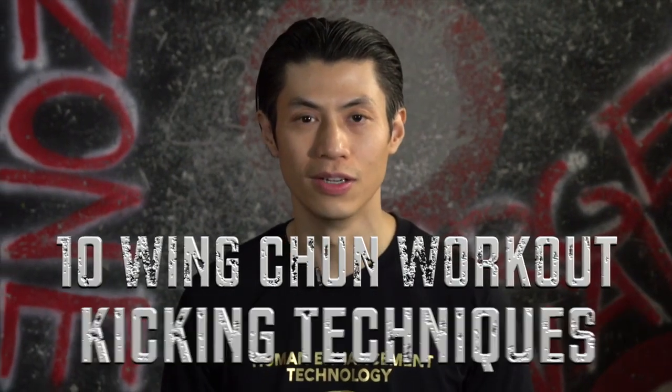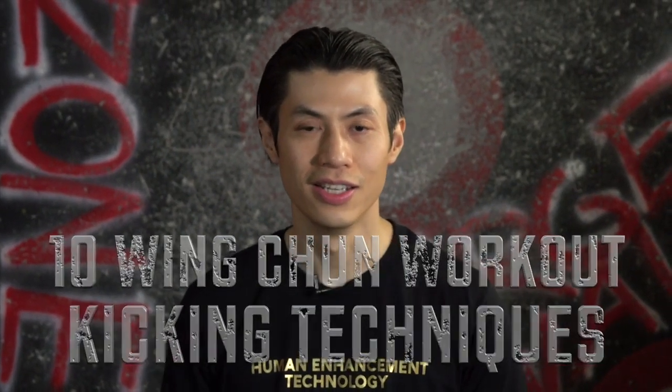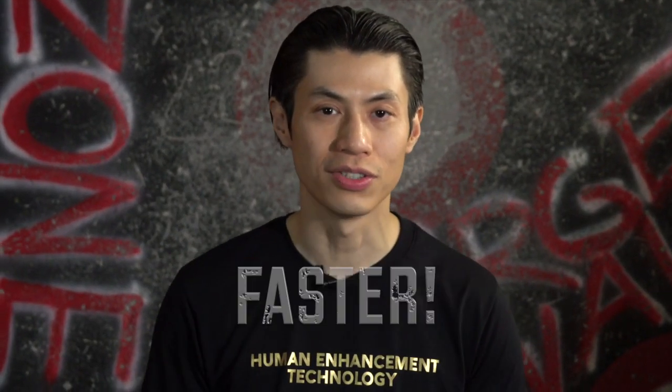Welcome to the 10-Minute Wing Chun Workout for kicking exercises and techniques. In this lesson, I'm going to show you some kicking techniques for Wing Chun that can make you stronger, faster, and kick harder, and also get you in good shape.